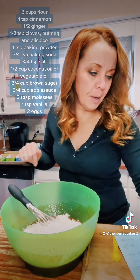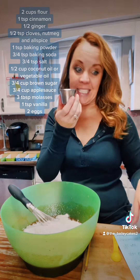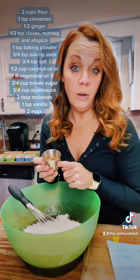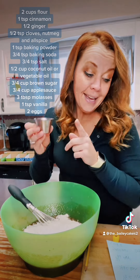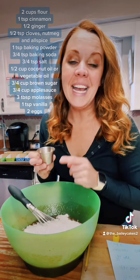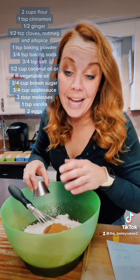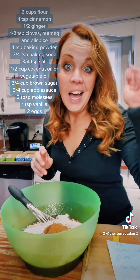Then you're going to add two cups of flour. I'm using all-purpose; you can use a gluten-free flour, not a problem. And then for our spices, you need one teaspoon of cinnamon, a half a teaspoon of cloves, half a teaspoon of nutmeg, half a teaspoon of allspice, and half a teaspoon of ginger.